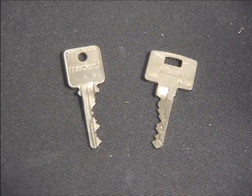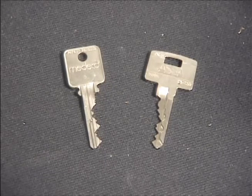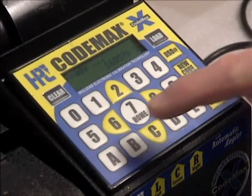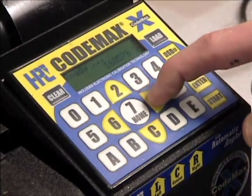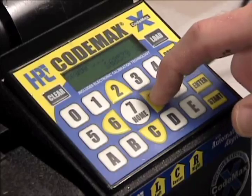As key blank manufacturers reduce their lead content, blanks are becoming harder. For harder and thicker blanks, it may be advantageous to reduce the cutting speed — that is, the speed that the carriage approaches the cutter. From the ready screen, press 6, the left arrow, to decrease the rate of speed, or press 8, the right arrow, to increase the rate of speed at which the pivot arm approaches the cutter. The display will indicate the changes in speed: 5 bars is the fastest, down to 1 bar being the slowest.